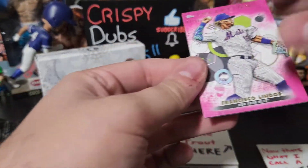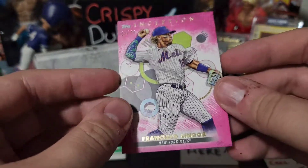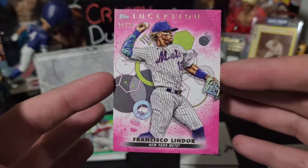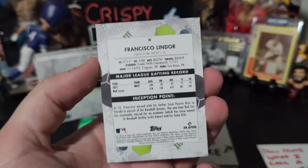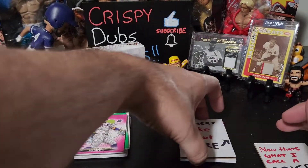That's going to be a Francisco Lindor pink, 84 of 99 — wow, that pink pops! I remember Jeff pulled a Garrett Cole that was similar to this, and look at that — that is awesome. Check out the back. This is going to be our hit, guys — this is our hit.